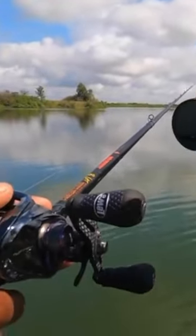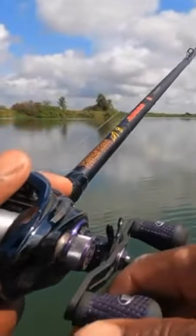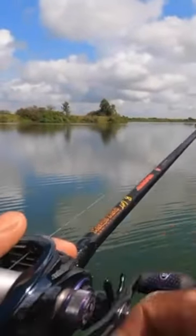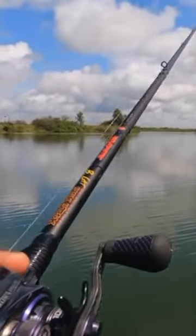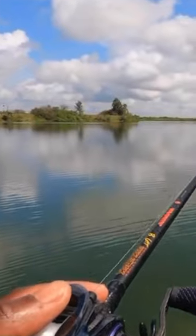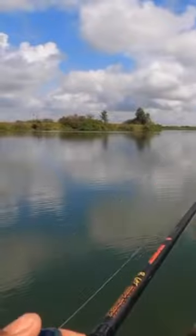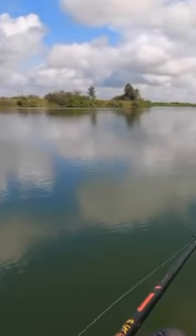As soon as I see the line start to not sink, I just want to give it short pumps — like this right here — short pumps, let it sink back, just watch the line. You don't have to do a whole bunch of big jerks because you're doing a lot more than you think. You just want that bait to come up a foot and a half, two feet, and settle right back down in the grass — sometimes just a foot. That's all it takes to pump that bait out of the grass. That's the retrieve I'm using today: pumping it in and out of the grass.